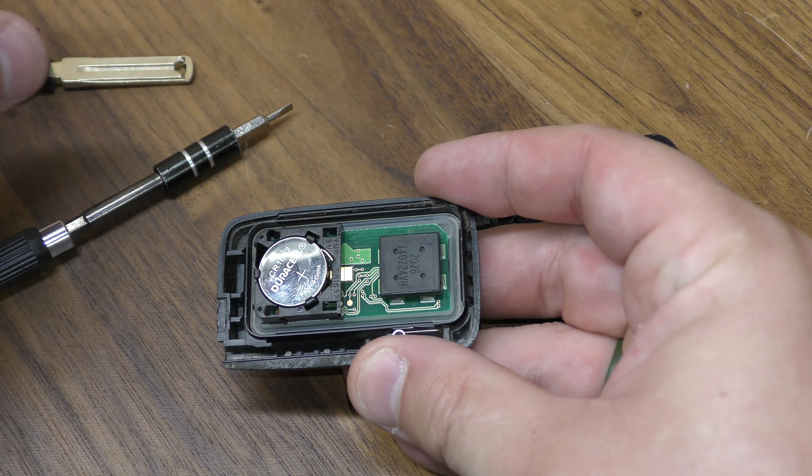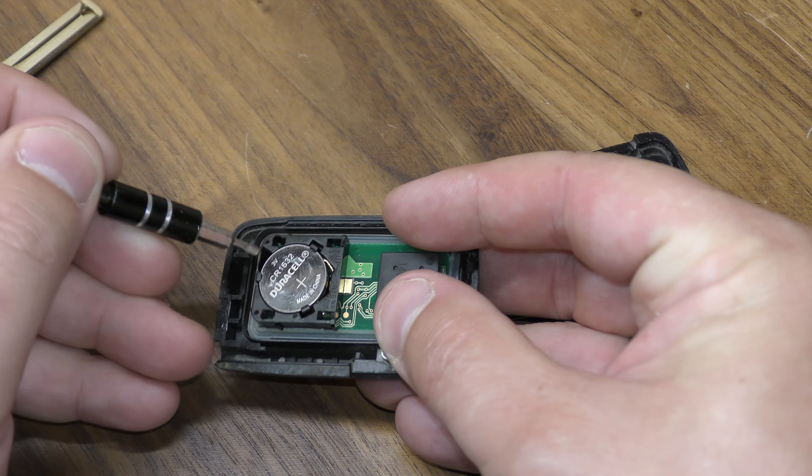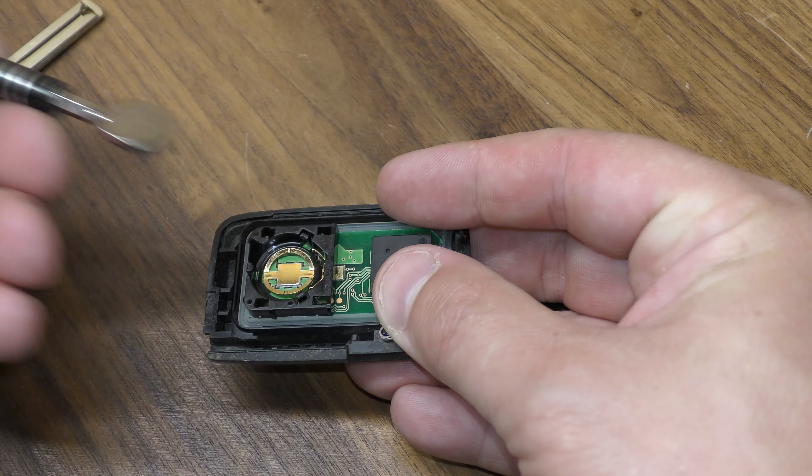You can use your key, kind of prying right here, but it's way easier if you just take a small screwdriver and pop out your dead battery.